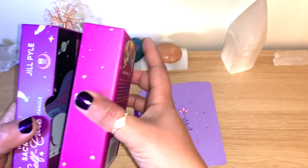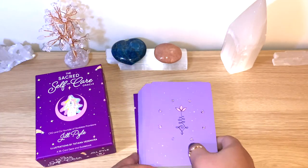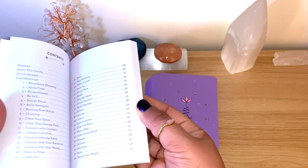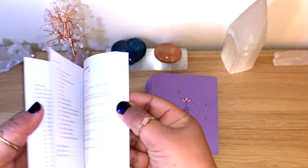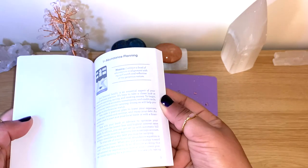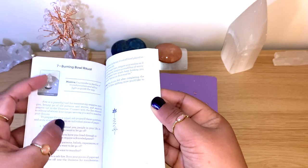Beautiful, lovely box. Again, 55 cards. I like that it comes with the guidebook. You can see here all the information with the numbers where to find them — that's nice. The contents include a welcome, some spread ideas, and a full page for each card.